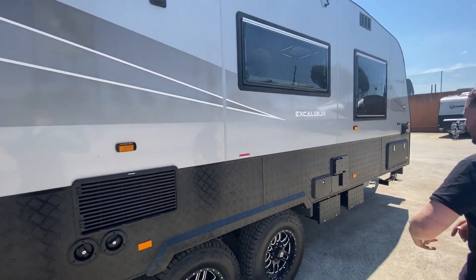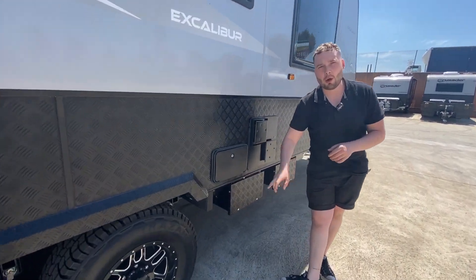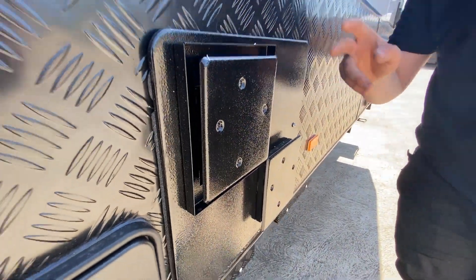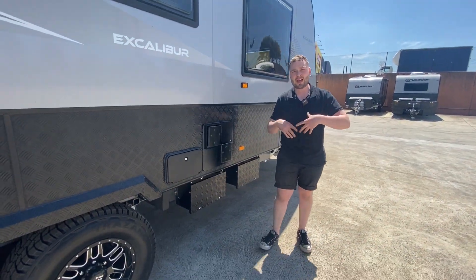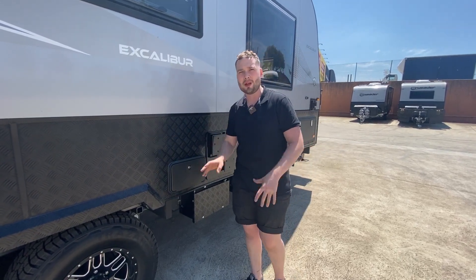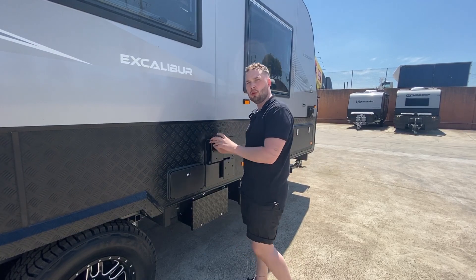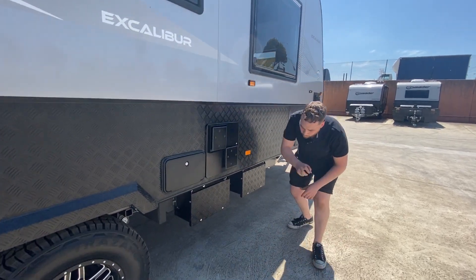220 litres — heap of space. In here we've got an external shower with hot and cold water and braided hose. We have a 28-litre stainless steel, no-anode hot water service — gas and 240 volt, fast recovery unit that will absolutely zap the hot water as you're using it. You're never going to run out of hot water. These guys are 100% Australian-made by Swift, a fantastic unit.